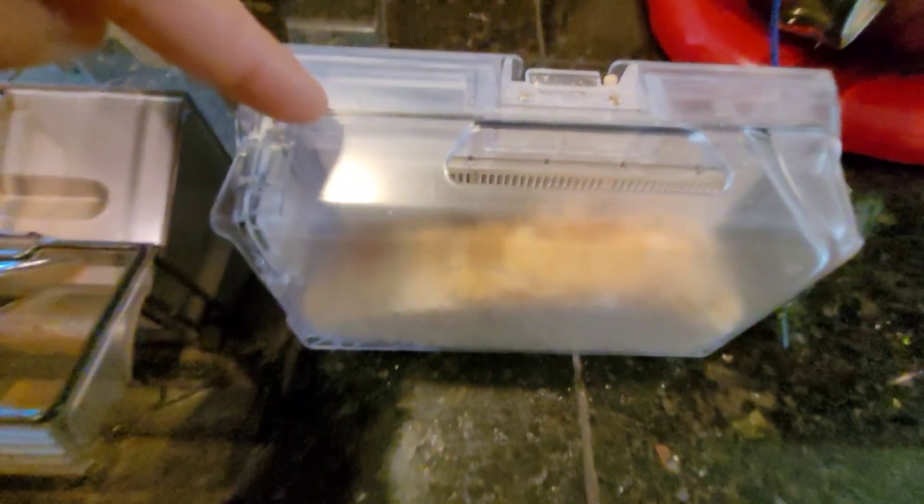Right now the Roborock S7 is beating out the Dreamybot Z10 Pro. It seems like Roborock definitely stole the spotlight for 2021 when they released the Roborock S7 with the self-emptying bin, but looks like Roborock might have some competition.